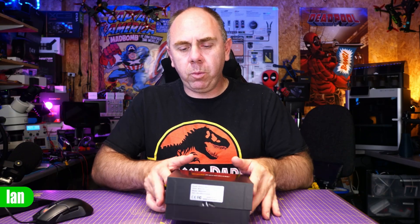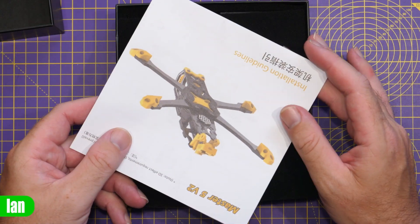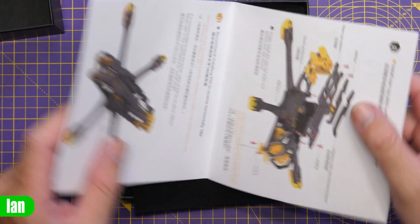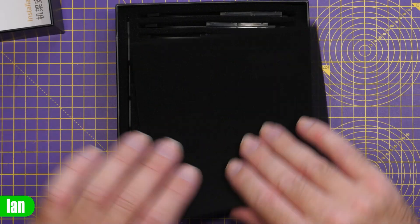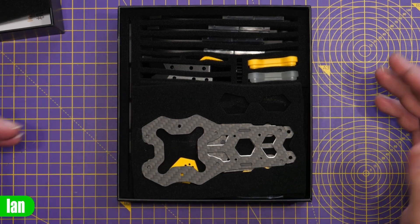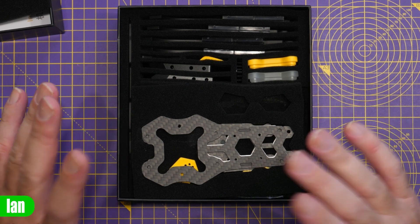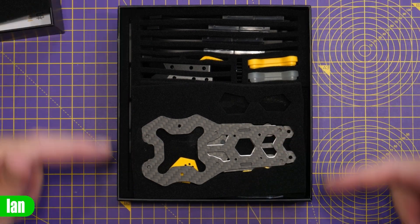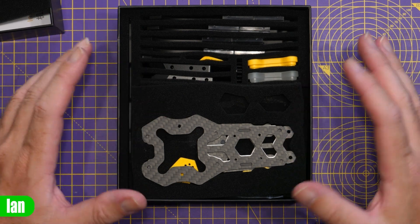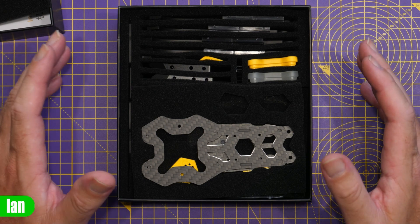Lifting the lid, we'll take a quick look at what you get. I'm going to assemble it and then show you the differences at the end. When you open the box, you'll find a nice instruction leaflet showing you how to put the frame together. There's some foam packaging and all the parts inside. Speedybee do a real nice job of packaging their frames — everything is laid out nicely, with multiple different bits depending on the setup you want to use.